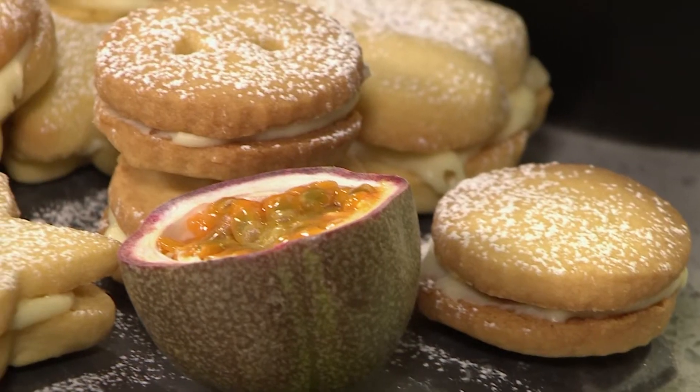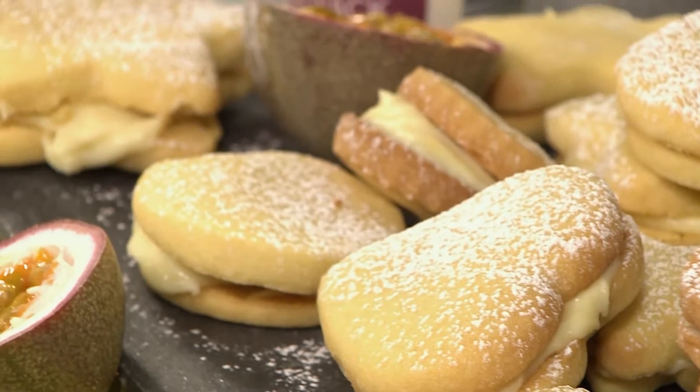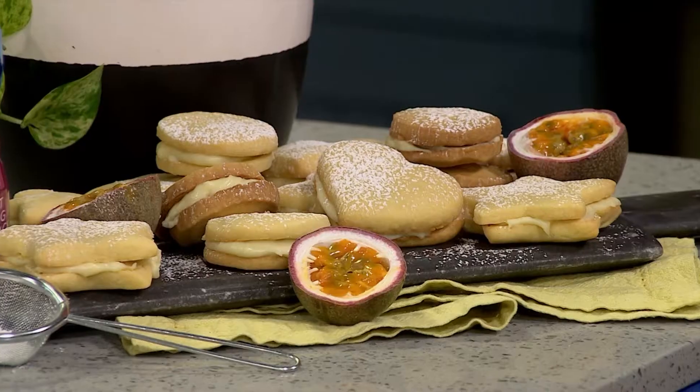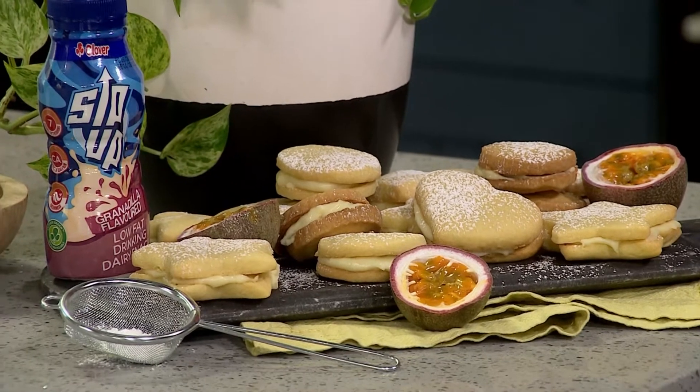Jay and I are in the kitchen, and we're getting ready to make something very simple but very delicious. It's all about Women's Month, and this is the perfect treat to make for the beautiful woman in your life. We're going to show South Africa how to take a classic sandwich cookie to the next level — vanilla on the outside and delicious granadilla ganache on the inside. It is a Clover Sip-Up match made in heaven and the perfect way to celebrate Women's Day this year.